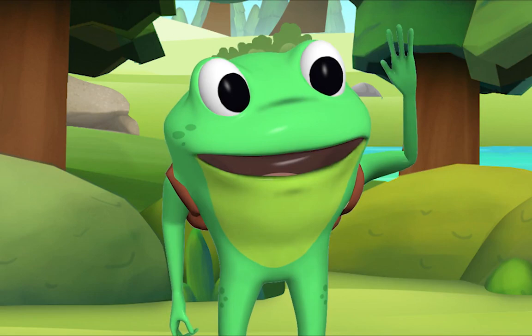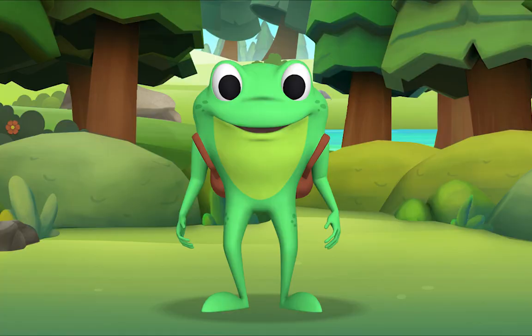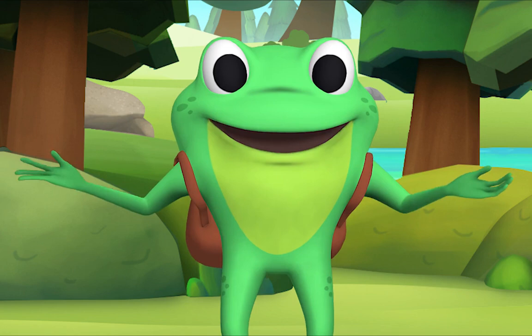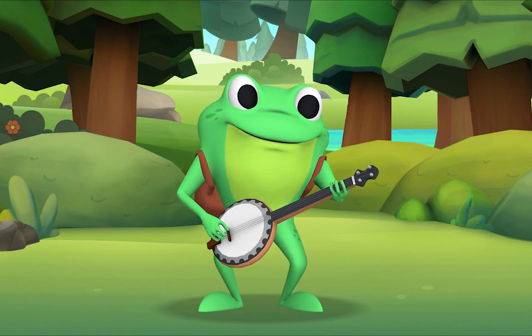Hello, Mr. Frog! I'm going to teach you a song called 'I'm a Little Teapot.' And look what I have in my backpack — a banjo! I'll sing the song first, then you sing along with me. OK, let's begin.